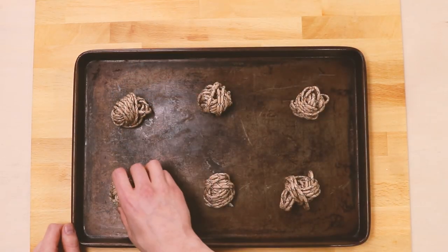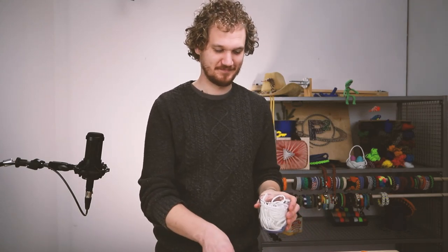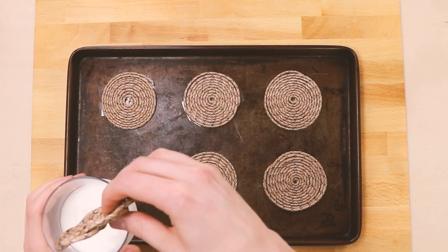We'll stick these in the oven at 350 for 10 to 12 minutes. There we go — perfectly done. They smell great. Now time to grab some milk and enjoy. Just like mom used to make them.